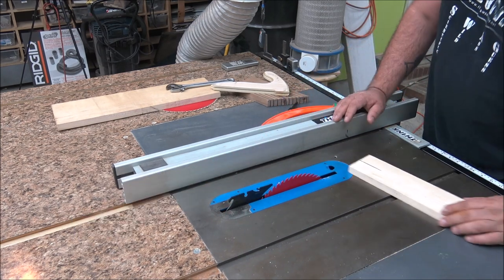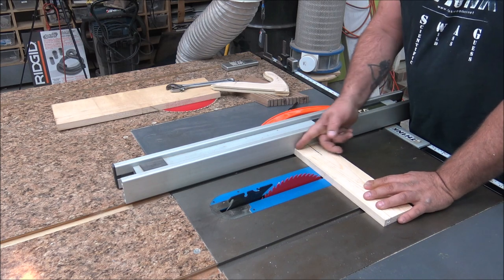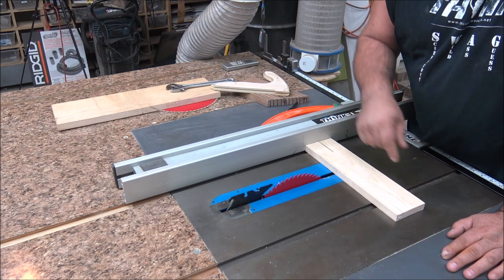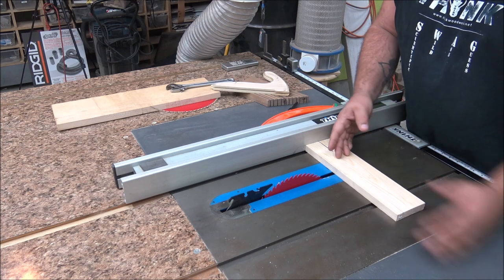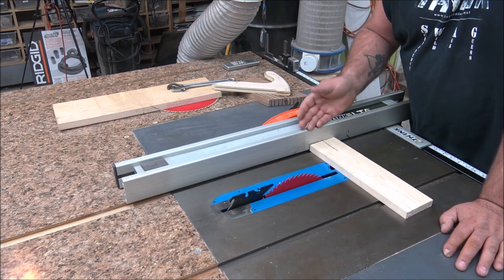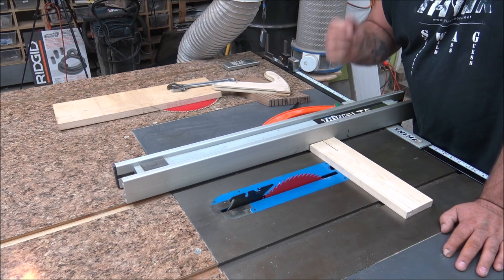Another common mistake when it comes to table saws is putting a short edge up against the fence and pushing it through. That is asking for trouble. If you have to cut long pieces of material with short pieces off the end, use a table saw sled or your T-square.